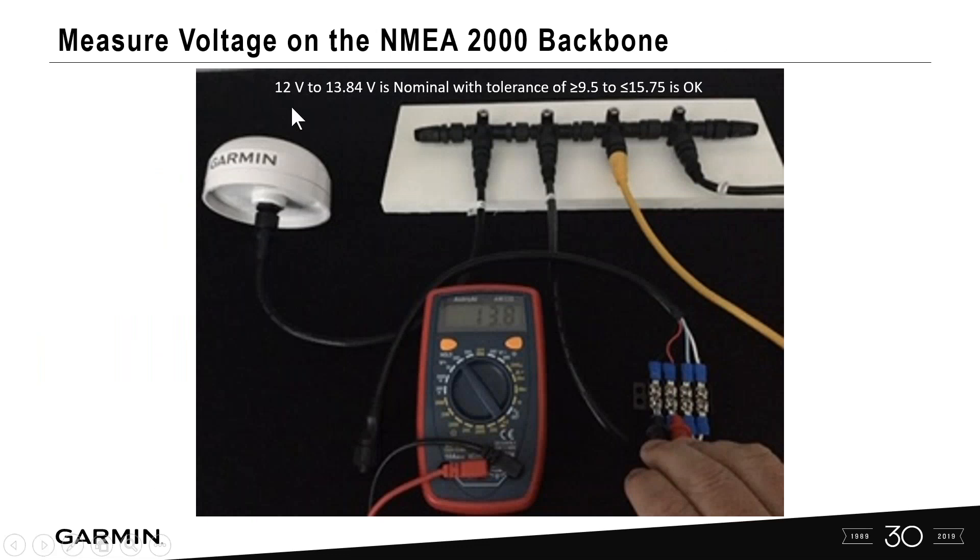When measuring voltage, 12 to 13.84 volts is nominal; the acceptable tolerance range is 9.5 to 15.75 volts. In this example, I have my GPS antenna and multi-function display connected to the backbone. Using my multimeter probes on the red and black power wires, I'm reading 13.8 volts, confirming proper power on the backbone — that's the first step you want to cover.